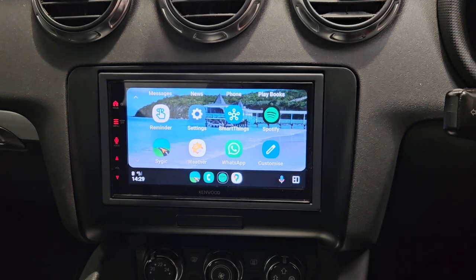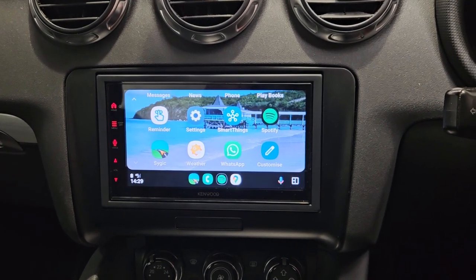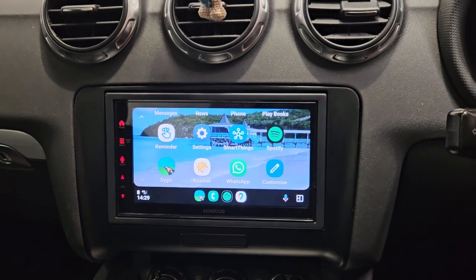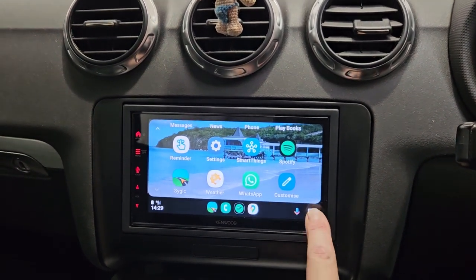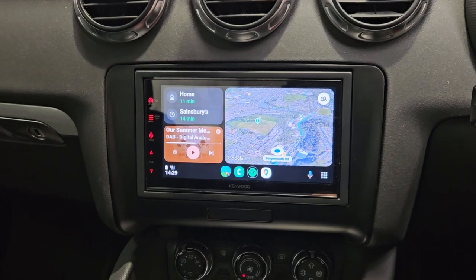This one we fitted the DMX7 series in — this is the first in the range. It gives you wireless CarPlay and Android Auto. Really nice touch screen, very responsive.